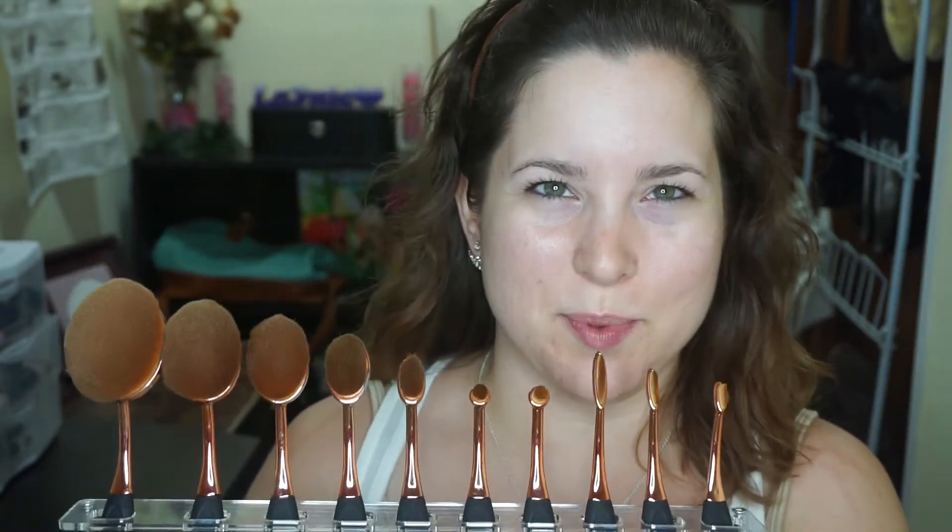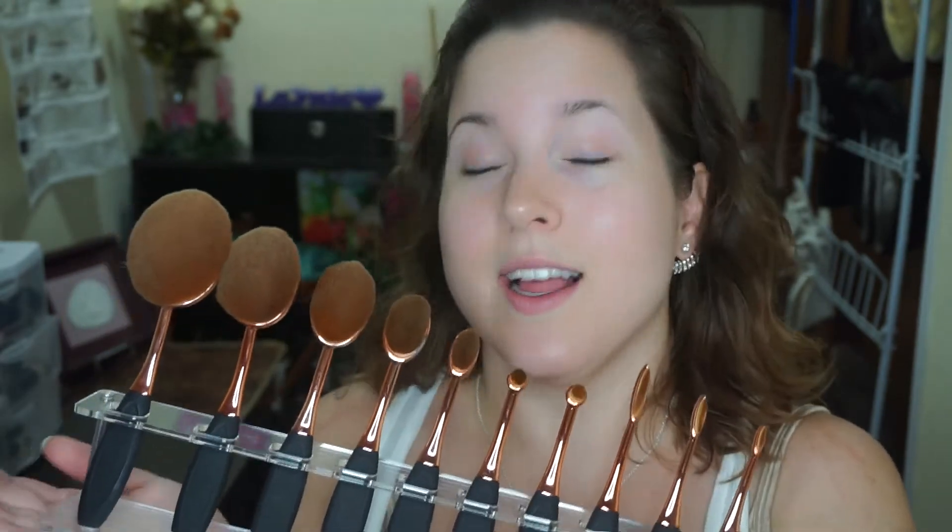It's the Artiste Brush Set Dupe. It is not the Artiste Brushes, even though you're like, those brushes look nice. They are not the real thing. If you're not familiar with the Artiste Brush, they're kind of trendsetters for this toothbrush-shaped brush, and they are crazy expensive because they're very high end. The gentleman who started them actually started with MAC Cosmetics, so he's kind of a big deal.